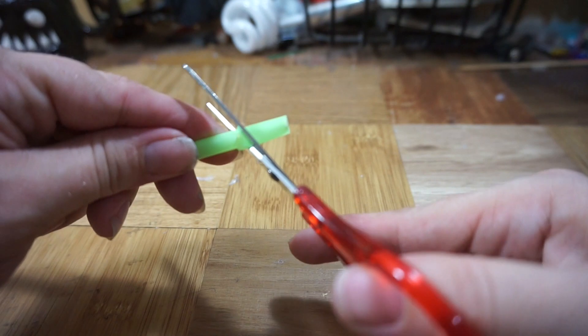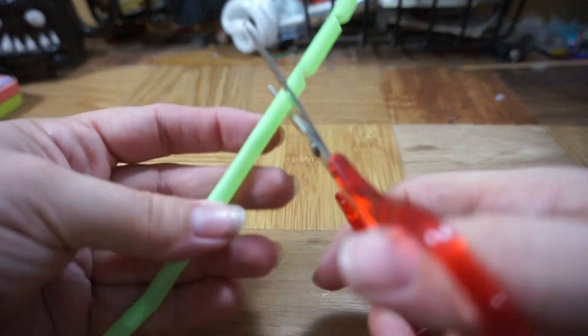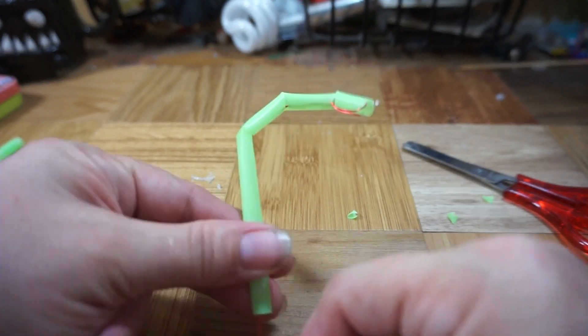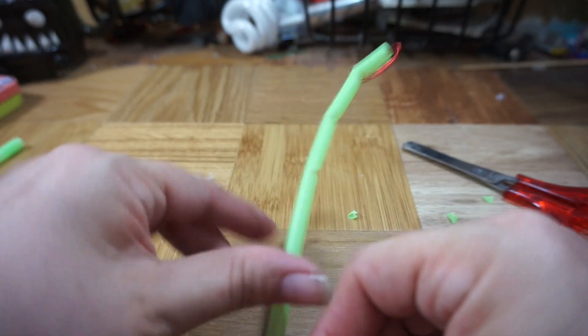The concept for these arms is just like that of straw finger joints — where you snip a bunch of V's into a straw, run a string through, and pull. When you release, the straw straightens out and replicates the motion of a finger.